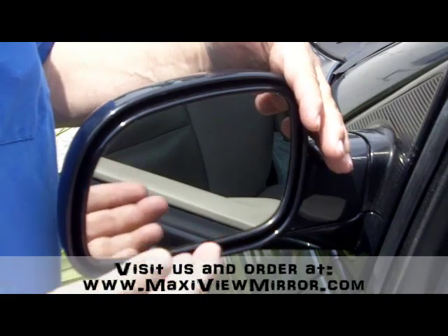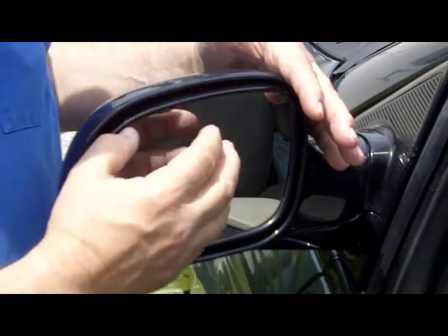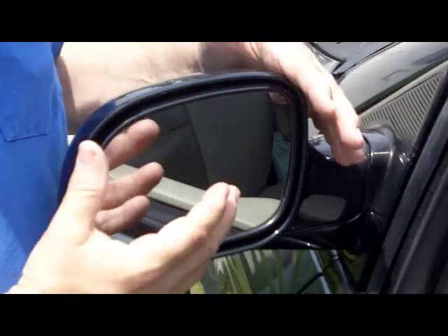Now, the most important part of installing the MaxiView is to get this mirror squeaky, squeaky clean. Even if it looks clean, it's not clean enough.